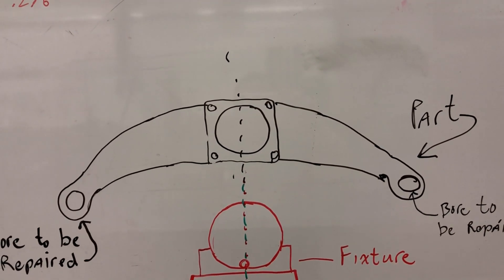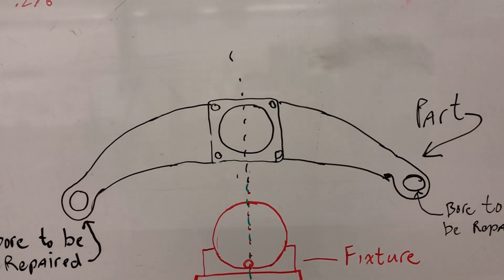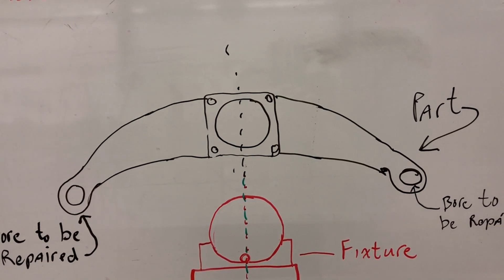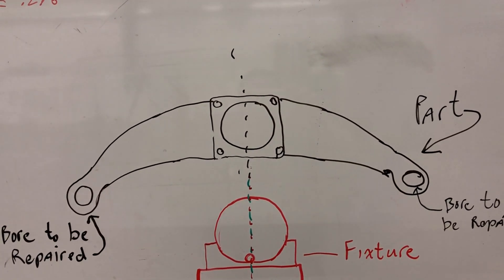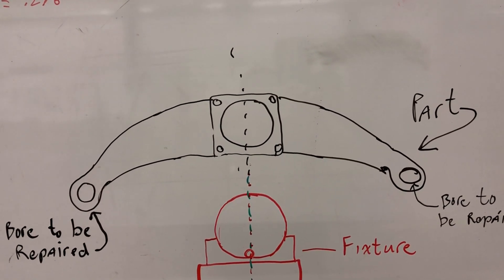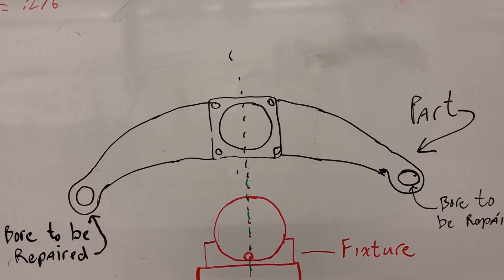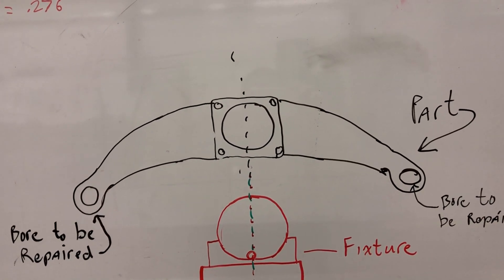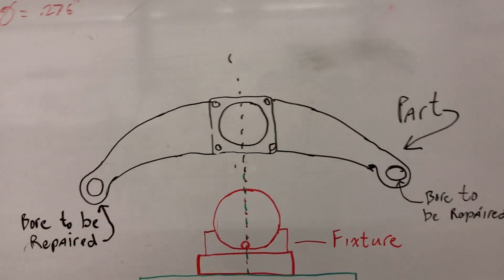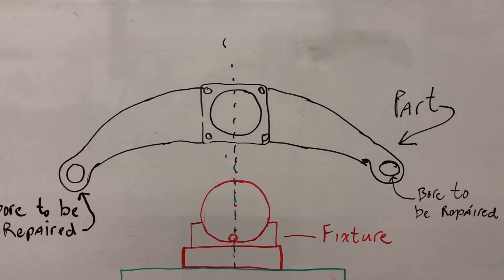Hello. I just finished watching Max Grant's excellent series of videos on line boring on a lathe and it made me think back to a job I had done back in 2007. Back then I don't even know if I was aware that YouTube existed — I definitely wasn't posting videos to it. So I didn't take any video of the job but I did take pictures, so this video is essentially going to be just a series of pictures showing the job. It's similar to what Max did but there's a bit of a twist to it that you may find interesting.